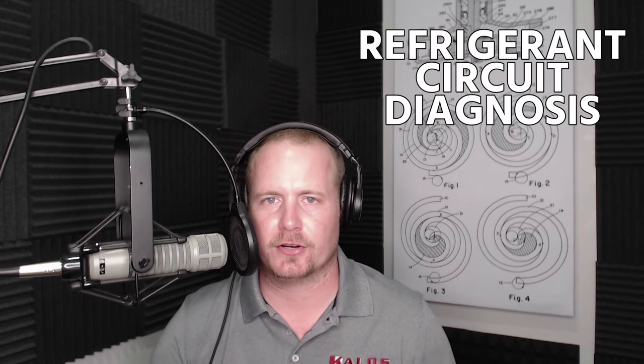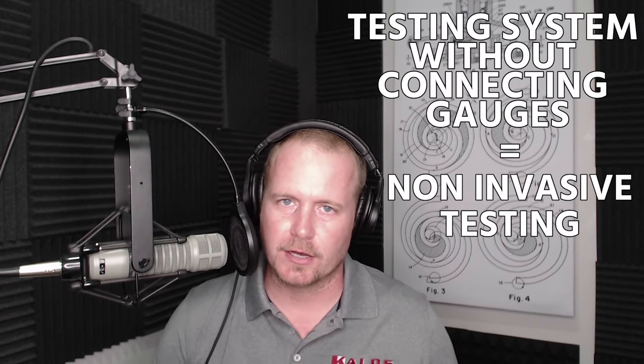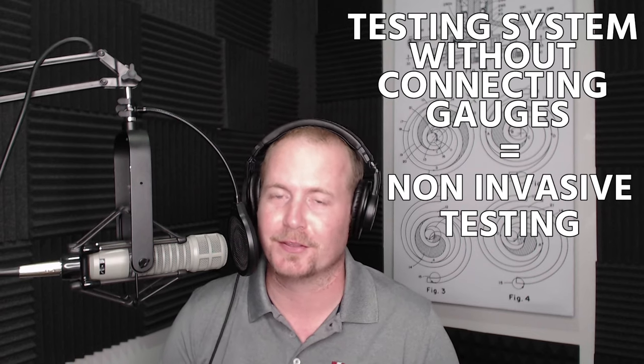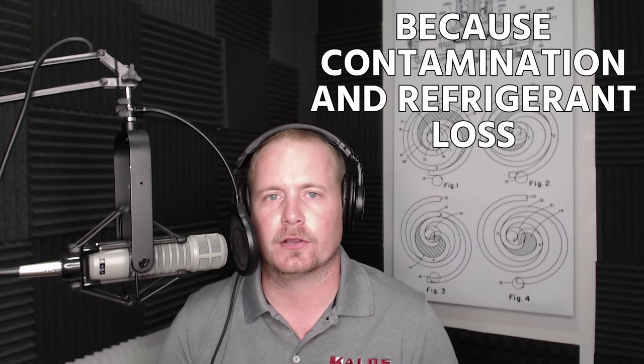Thanks for watching this video. Sometimes when I talk about complicated subjects like refrigerant circuit diagnosis or testing a system without connecting gauges — otherwise known as non-invasive testing — which is something you want to learn more about, because the idea that we're always connecting gauges to a system is probably not the best practice due to contamination and refrigerant loss. But when I talk about these big topics, sometimes I lose people because I go through the whole process and it starts to feel a little discombobulated.